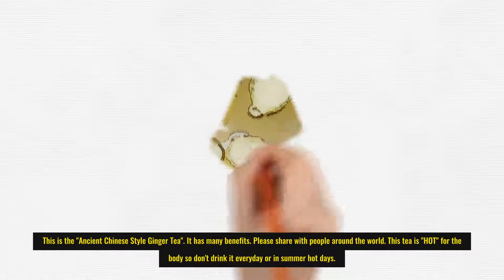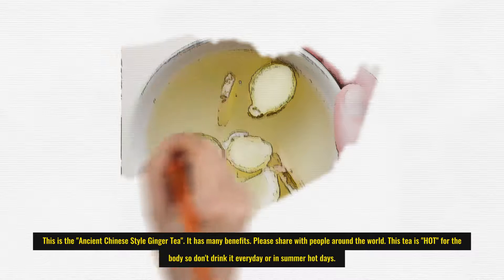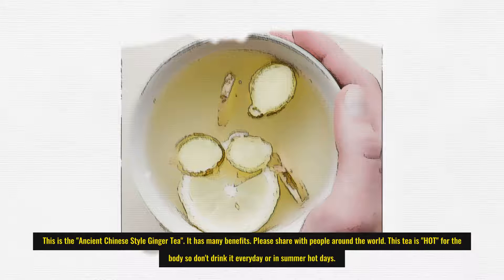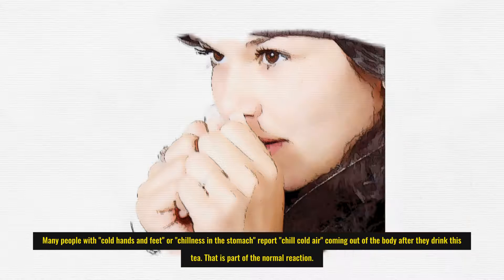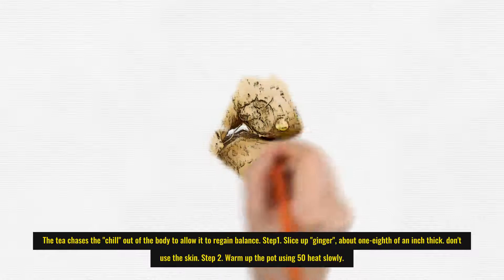This is the ancient Chinese style ginger tea. It has many benefits. Please share with people around the world. This tea is hot for the body, so don't drink it every day or on summer hot days. Many people with cold hands and feet or chillness in the stomach report cold air coming out of the body after they drink this tea. That is part of the normal reaction — the tea chases the chill out of the body to allow it to regain balance.